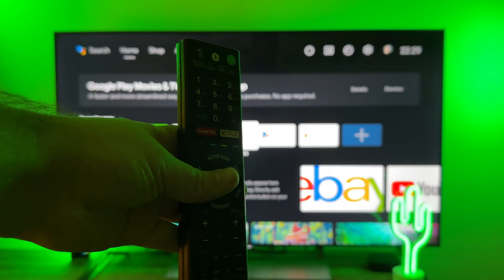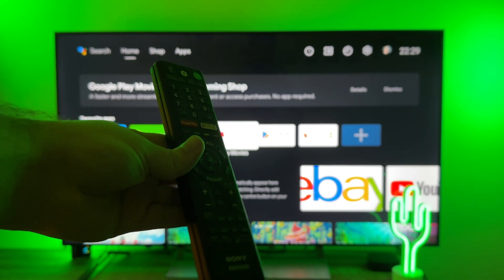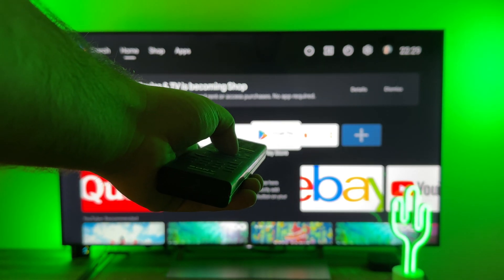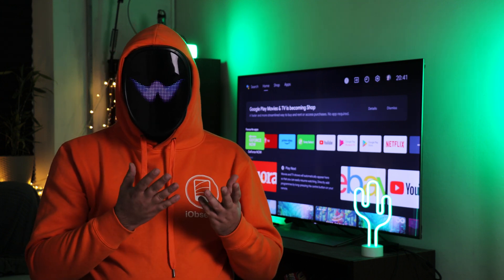Back to the important stuff — connecting your iPad to a Sony TV. As we mentioned, Sony TVs now come with software packages installed to provide the smart features. One of the most popular operating systems is Google's Android platform, Chromecast.